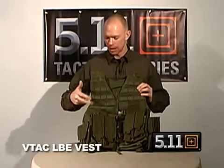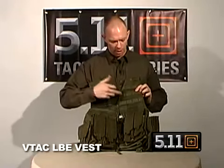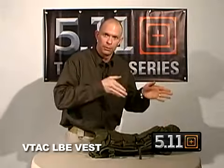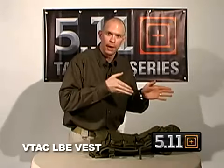Up on the front you'll notice that we've got MOLLE straps that go all the way to the top. On both the left and the right side, the top three rows of MOLLE have tacky rubber on them, so that way if you're going to seat your rifle up into your shoulder, the buttstock's not going to slide around on you.